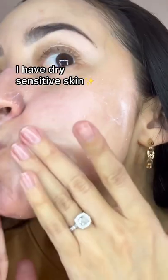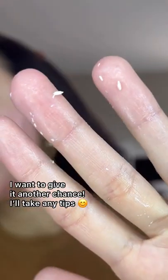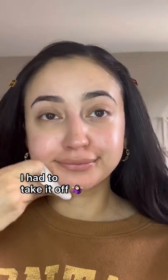Just to give you guys a heads up, I have dry sensitive skin. I'm going to give the sunscreen one more chance — comment down below what you guys think I should do — but I had to end up removing it.